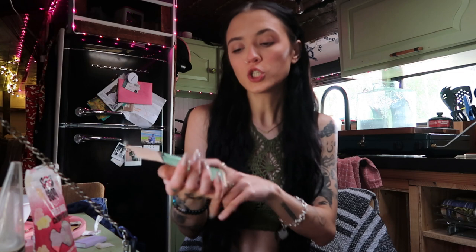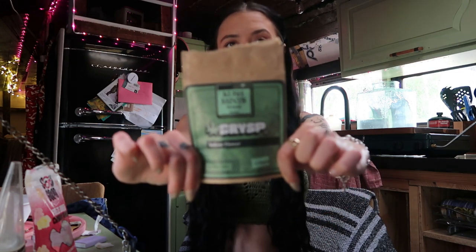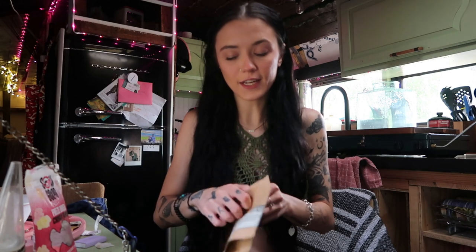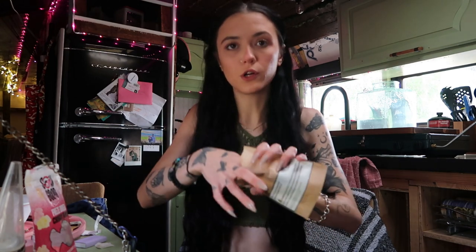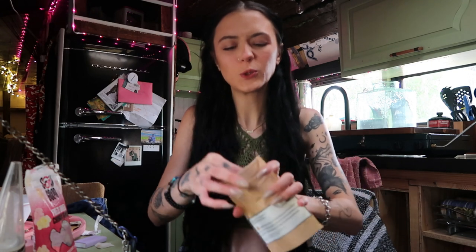I already sniffed it. We are smoking some crisp Cushman's hybrid. It's an indoor flower. It smells amazing. It literally has like the purple undertones of it too. It's a beautiful little — let me show you, let me show you this nugget.